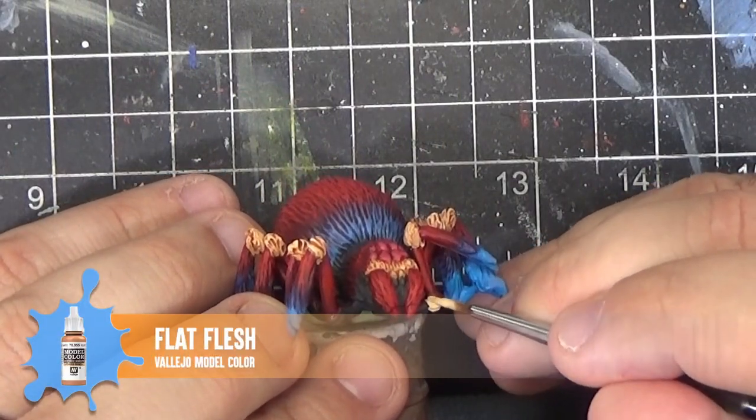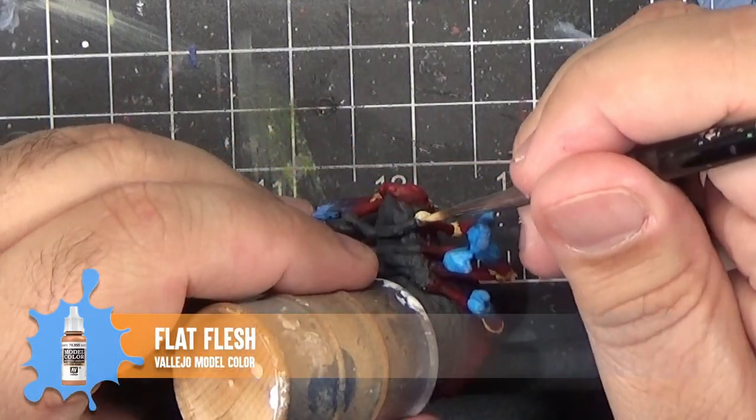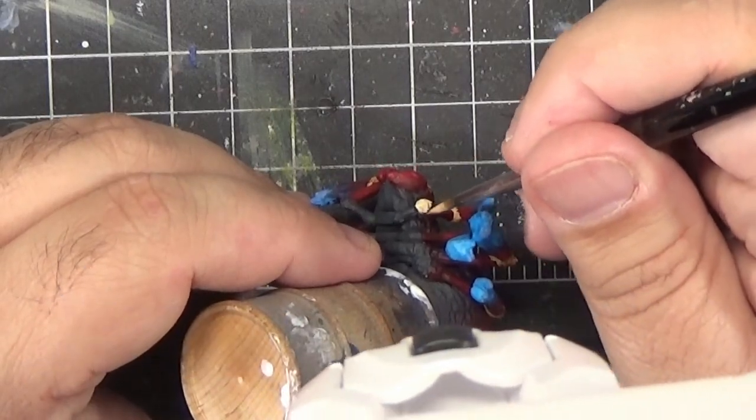And wouldn't you know it, the big spider also has joints on the lower parts of his legs that I didn't realize until now. So let's paint those up with some flat flesh, then apply Reikland Fleshshade.